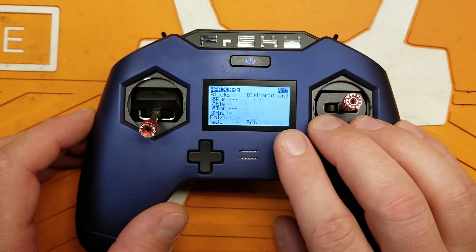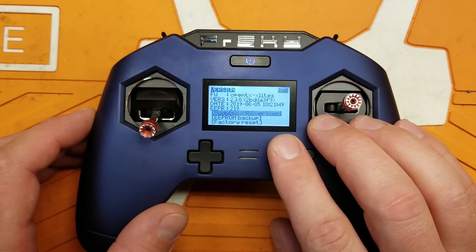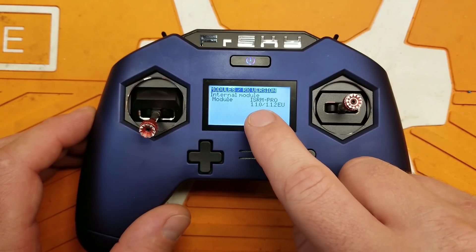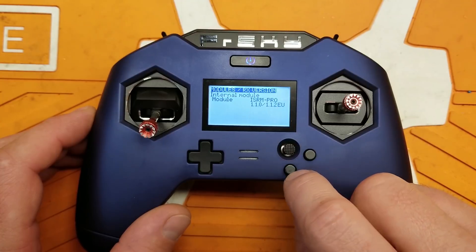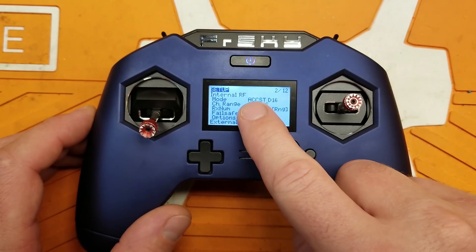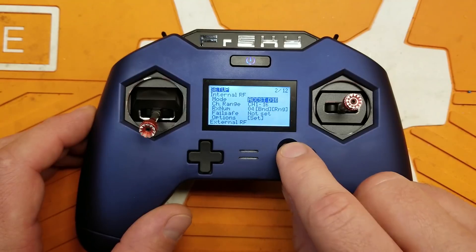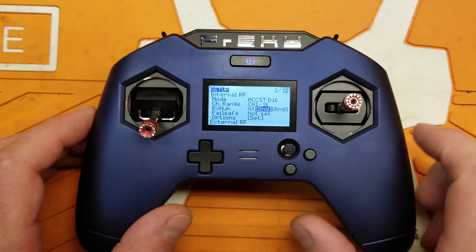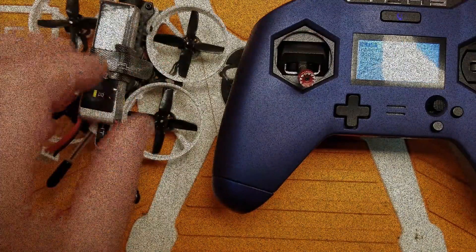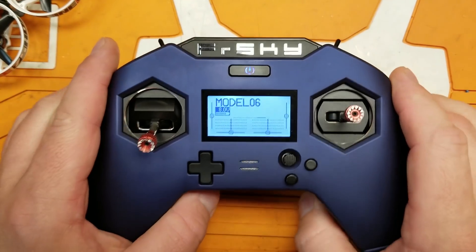That's the entire process - everything should be good to go. We can go through and check our firmware: there's our build date for OpenTX, and there's the version of our internal module. Now in our internal RF menu, we still have the old ACCESS and the new ACCESS, and now we have the old version - ACCST D16.